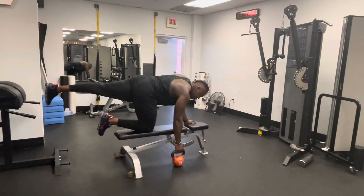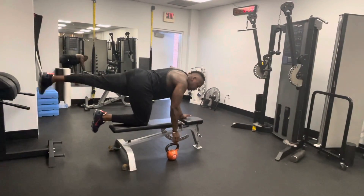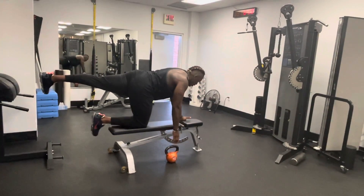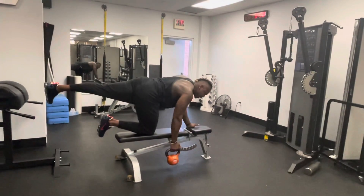Arm goes down — you can start with the weight on the ground or you can start with it in your hand, whatever's more safe. Straighten that leg out, keep the back flat. Pick your dumbbell or kettlebell up.